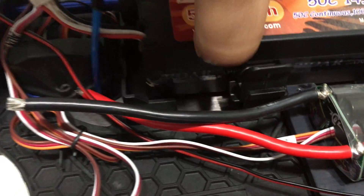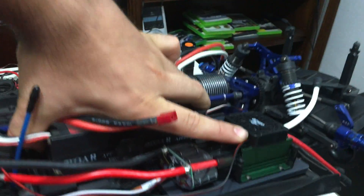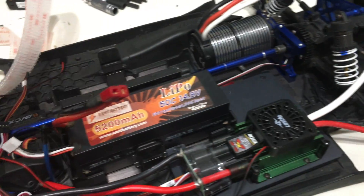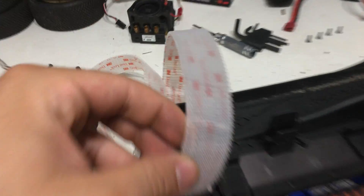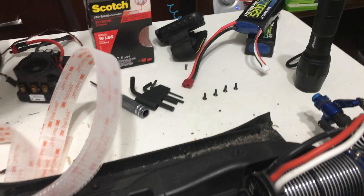I'll show you — it actually clicks in, it makes a sound. There we go. And again, you can pick up the whole car by just one of the batteries. I actually grabbed it and shook the whole car and that thing wasn't even moving an inch. So looks like I found my solution for holding down batteries — 3M Scotch Dual Lock.